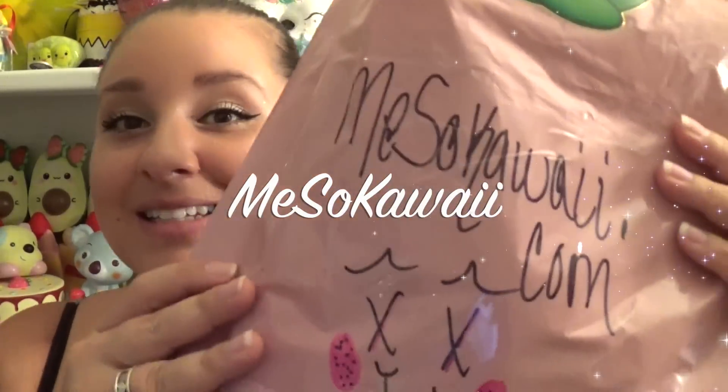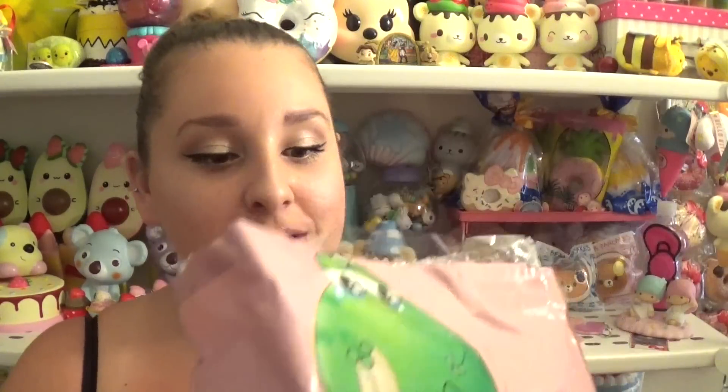I have a super exciting package for you guys today — it's my adorable Miso Kawaii package. I am super stoked about this one because it has some really awesome goodies inside. I will leave all the links you need in the description where you guys can go shopping. She has gotten some of the coolest stuff in right now, so make sure you go before everything sells out.